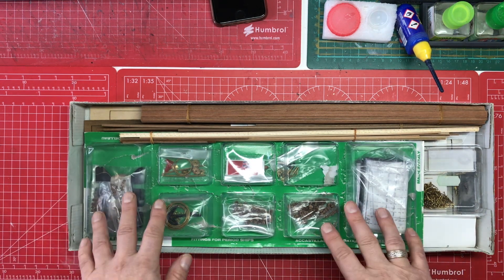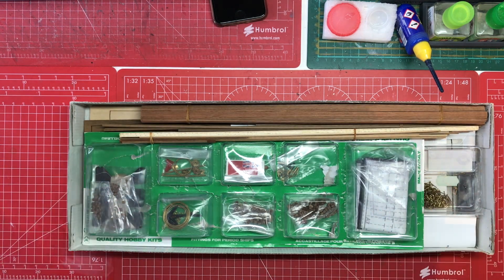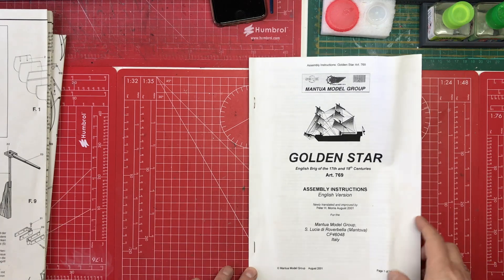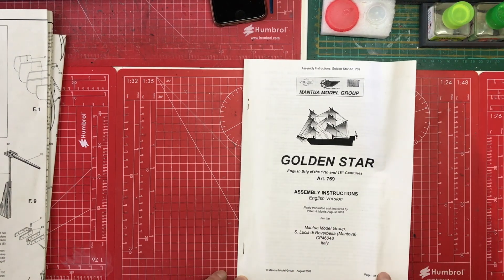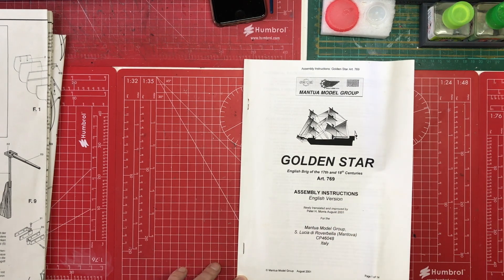We can see that we've got parts in some form of blister packs, more blister packs, and then we've got the wood. I'm going to take it all out and look at instructions and plans first. As is always the case with wooden ships, we've got a combination of instructions and plans. The instructions are A4 printed individual sheets which have been stapled together - 14 pages but double-sided so about six or seven. It also says August 2001, described as newly translated and improved.